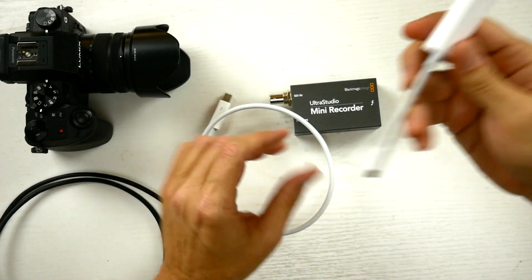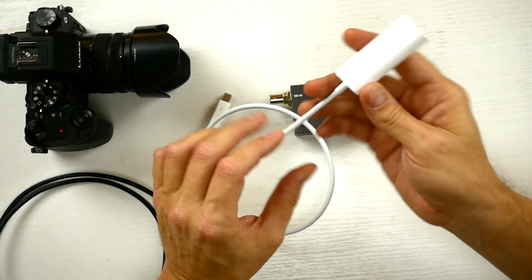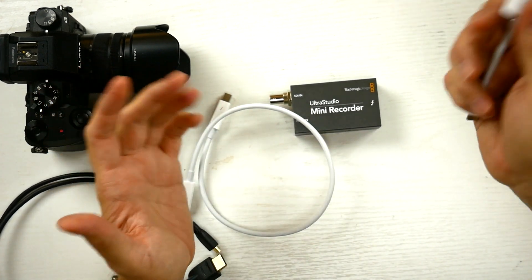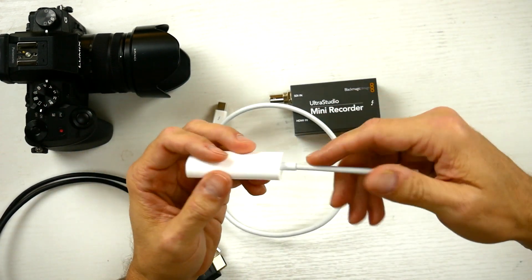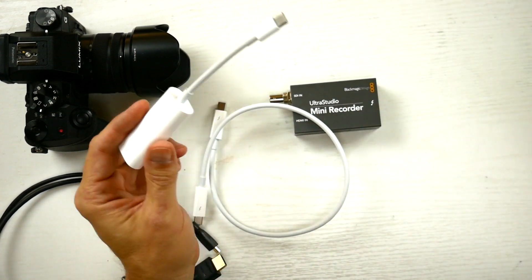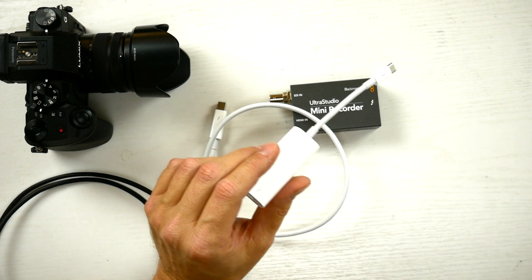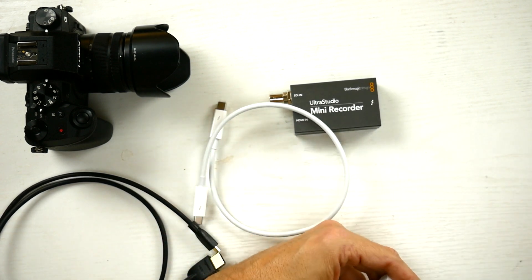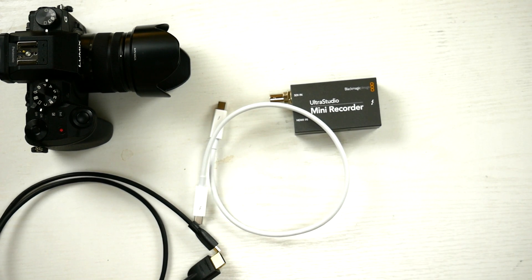What I did was get a dongle that goes from USB-C to Thunderbolt 2. That works fine. I use this setup for a weekly live stream I do on a different channel and it works great. I do have to use the same technique I'm going to talk about here to get it to work reliably in Wirecast, but we'll talk about that in another video.